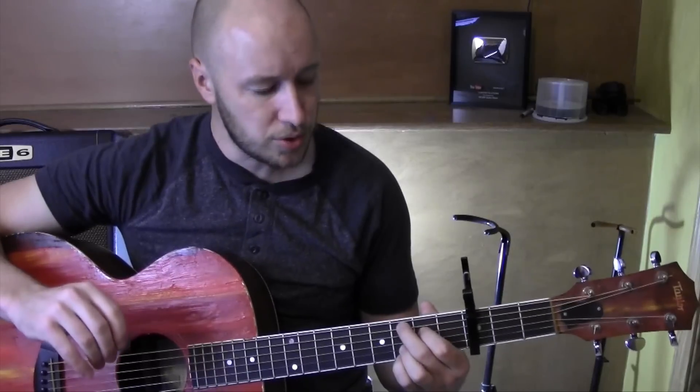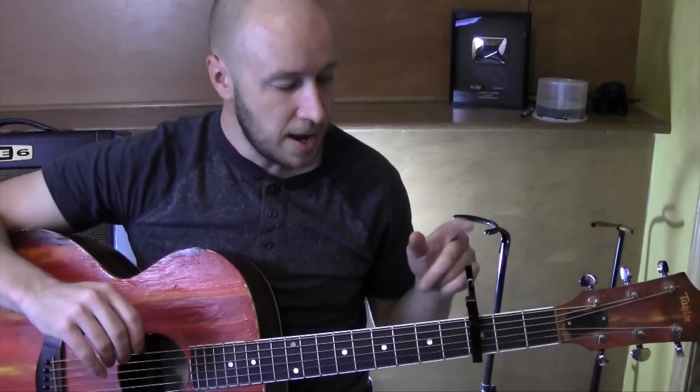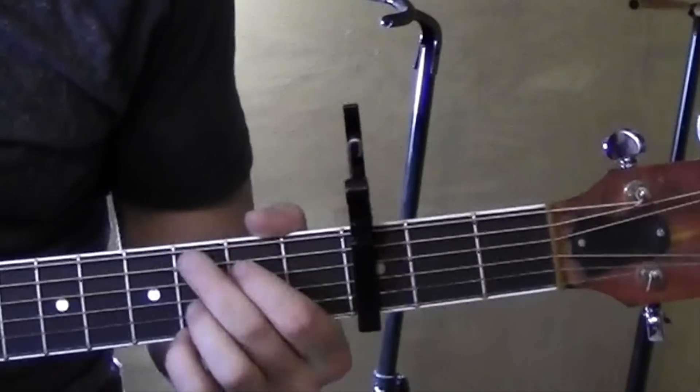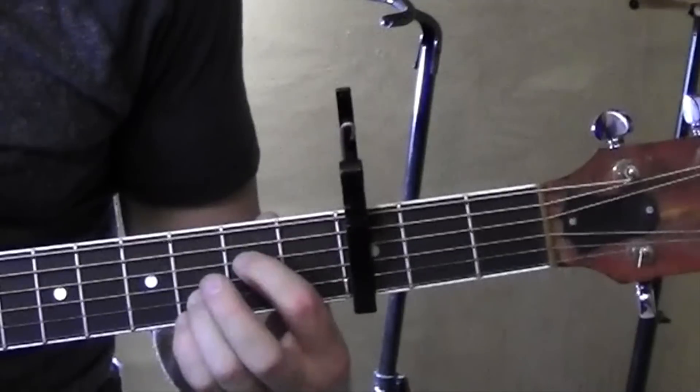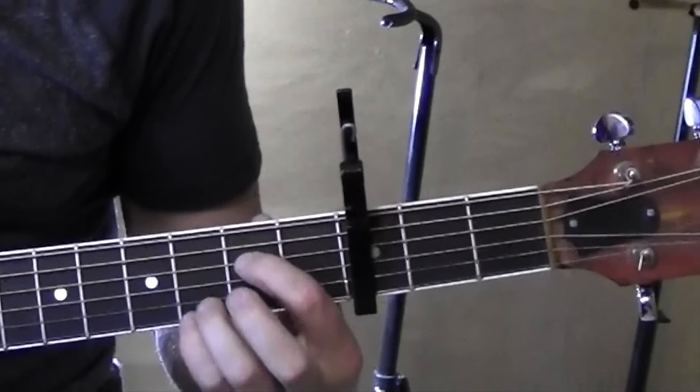Not too tricky. There's a couple little tricks, but keep it on the third fret. Here we go with the chords. A minor: second fret, and these guys are on the third fret, first and second string.